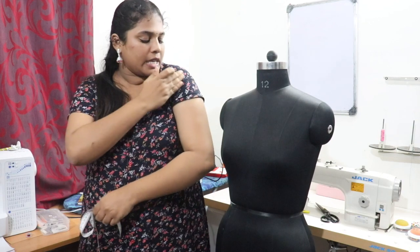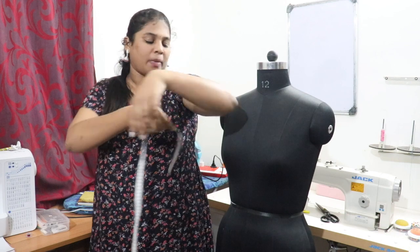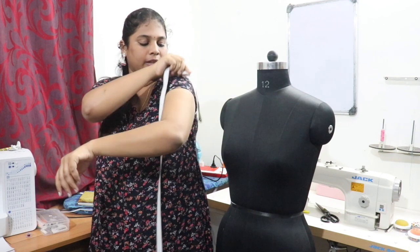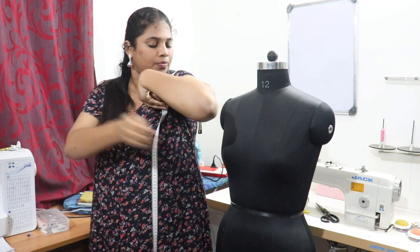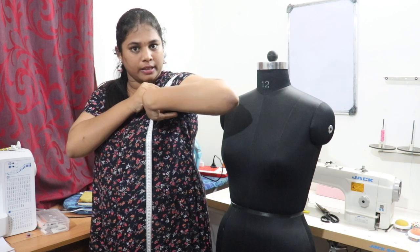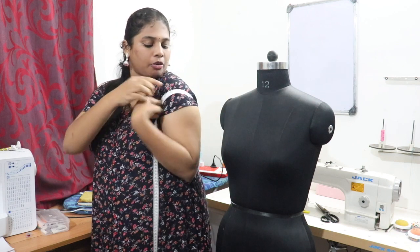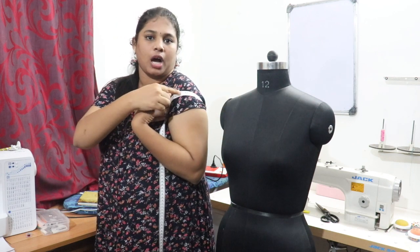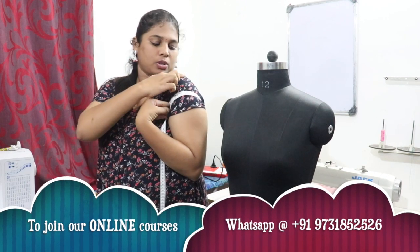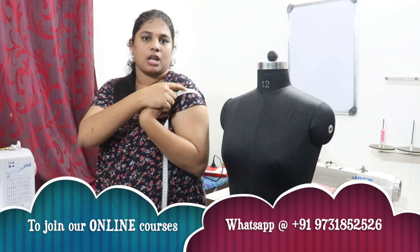For arm round, the highest part of the arm is the arm round — that is your biceps. Bring the tape like this, keeping it under the armpit, and take it from the highest part of the arm. This is the arm round measurement. So armhole is the full circle under the arm, and arm round is at the biceps.